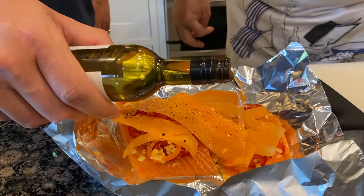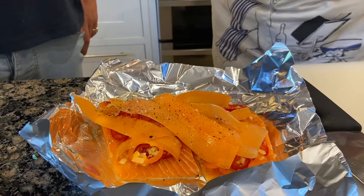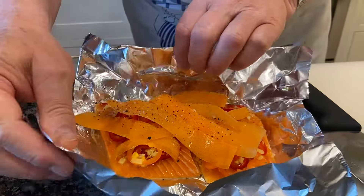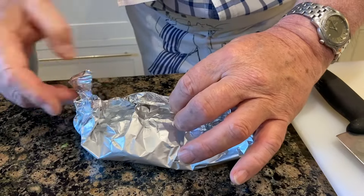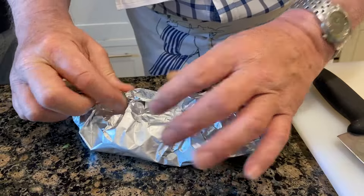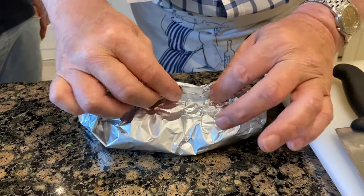Add a little bit of white wine in there, Jack — just enough to keep it moist. Now what we're going to do is make a little bag. The main thing is just to seal it up so that as the fish cooks, all that steam stays in and the flavours stay there, so it's just like a little envelope.